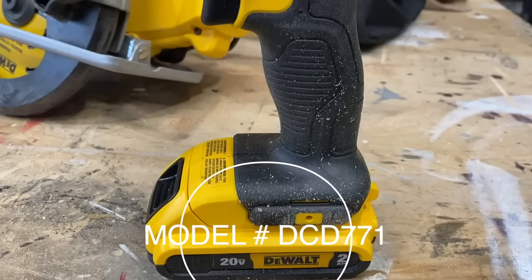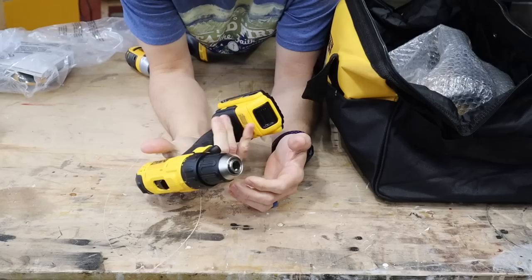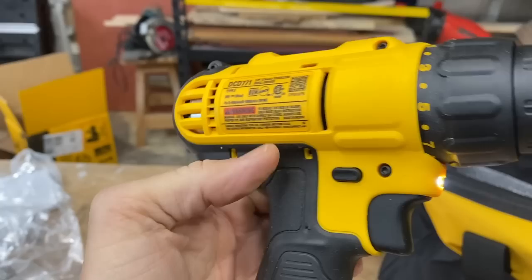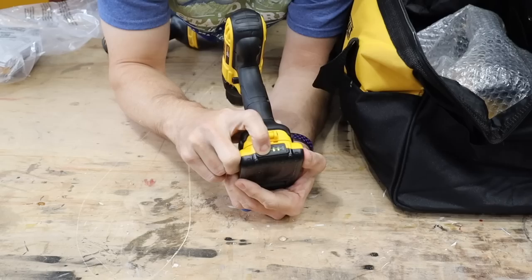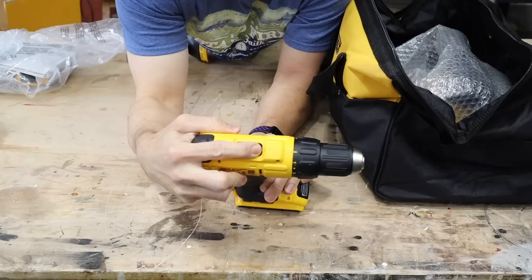Next up is the drill — again, the 20-volt max drill. Pretty well balanced as well. It's a little top heavy, but that's okay. The same feedback you get on the forward/reverse switches there. The batteries actually have an indicator on the back, which is extremely handy. It's basically full, half full, almost empty. That's really nice.